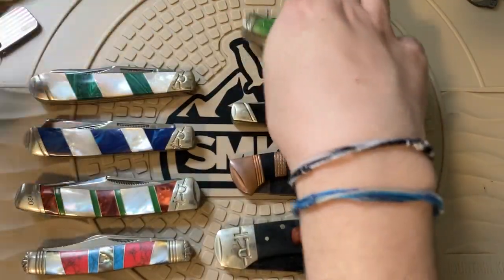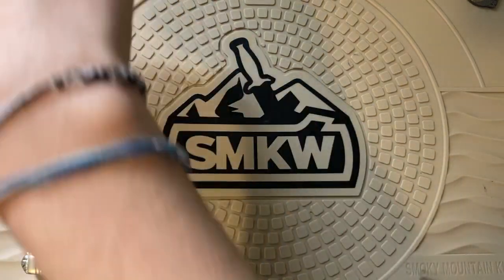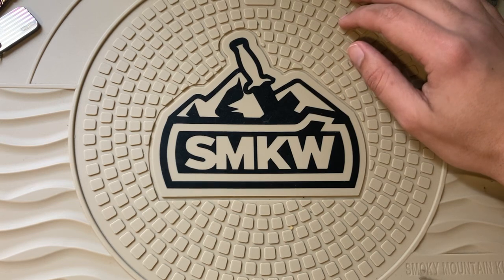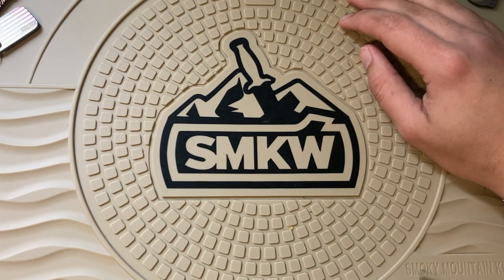That's all the Rough Riders. I've got 11 traditional style Rough Riders in my collection. Even if they all cost 20 dollars, 11 times 20 is 220 bucks — and that really isn't that much for 11 knives. That's pretty cheap.